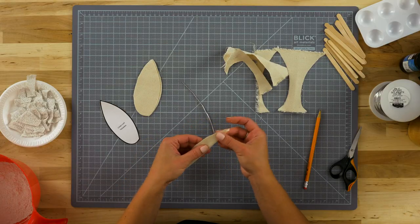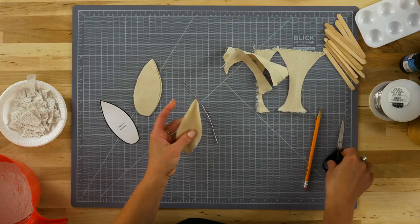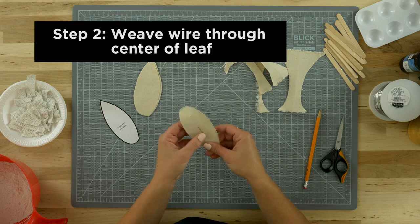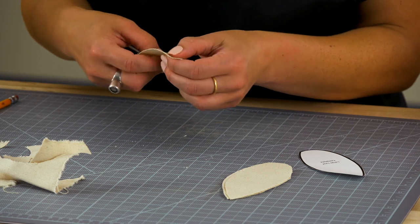Fold the leaf in half and make small cuts along the folded side about 1 inch apart. Open up the leaf and begin to weave the wire through. You can begin at either end. Repeat this for all the leaves.